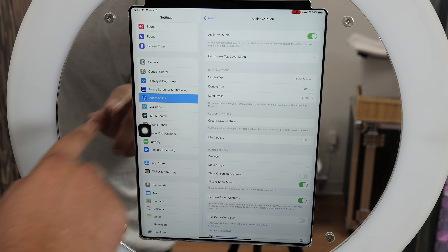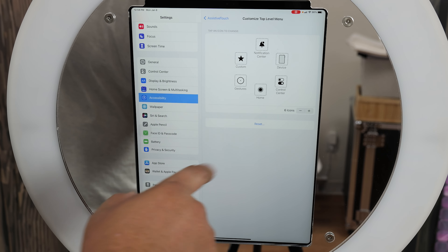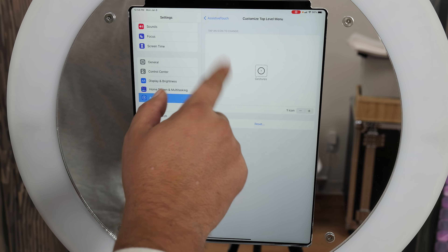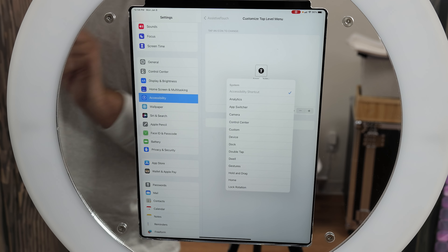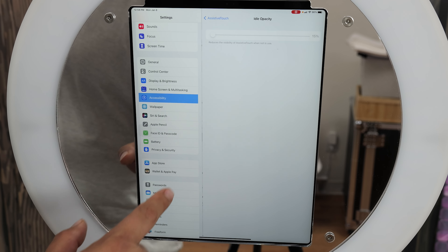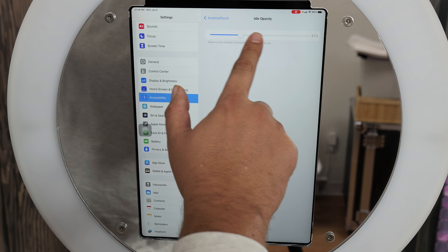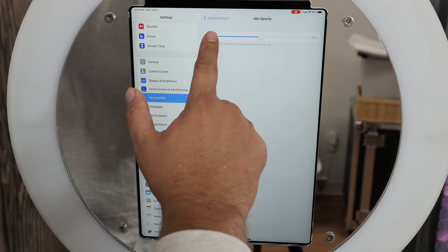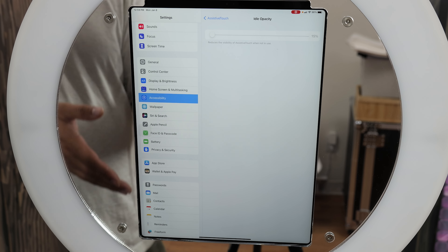So now you can see we have our digital home button. Next step — customize top level menu. These are all the functions you can use as your home button, but we're using this for a photo booth, so I'm going to remove these by hitting the minus sign. Then where it says gestures or whatever button is left, click that and select accessibility shortcut. A little bonus tip: go down to idle opacity and make it all the way down because I don't want people to be able to see it — the less visible, the better.